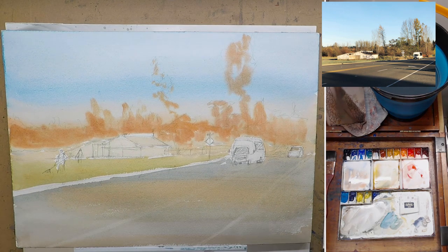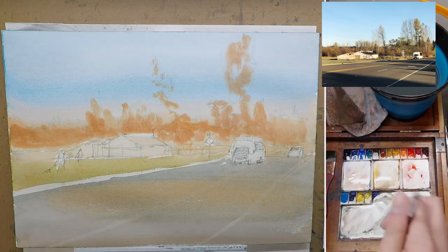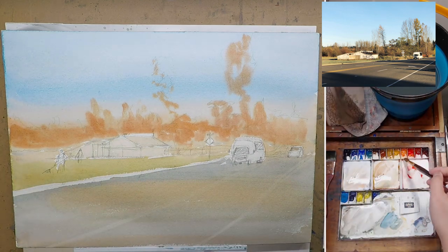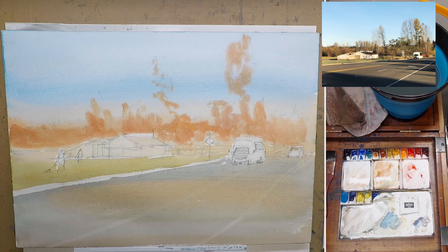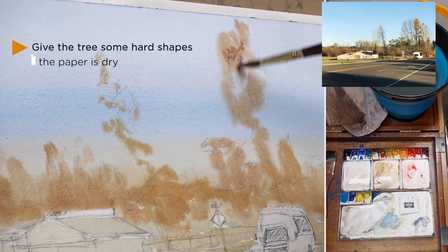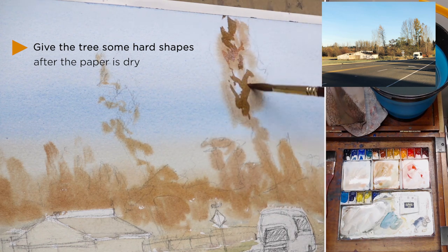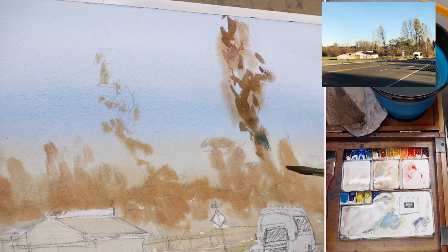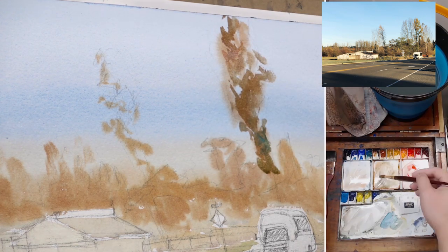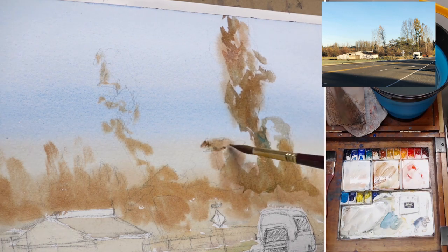The first wash is done and I blow it dry so I can continue working. After the wash is dry, I start painting more solid shapes, mixing a darker, warmer color and painting trees from the top. I already have a very soft initial shape for the tree, so I just need to fill in the darker parts and some shadows to give the tree a more solid form. I still use a little water to soften some edges — I don't want everything to be very harsh.